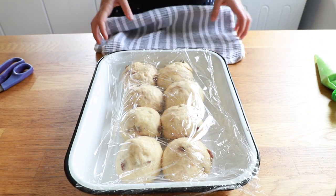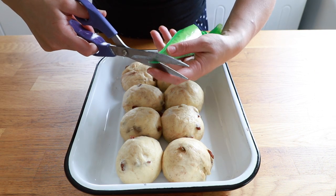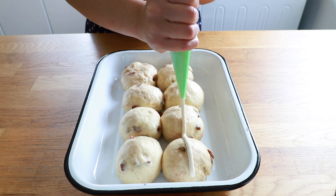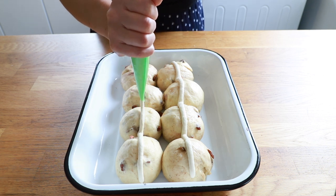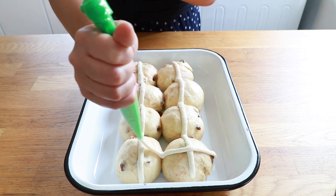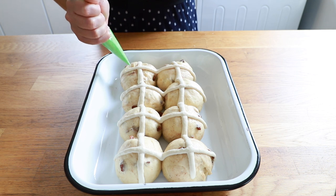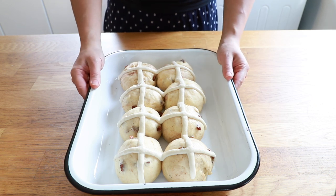The buns have risen beautifully and now they're all slightly touching. Just before I cook them I want to pipe on my cross mixture, so I'm going to cut the piping bag just at the end and then with an even pressure go over one row with one line of the flour and water mix, then the other row, and then go back horizontally to form the cross. I've preheated the oven to 180 degrees Celsius and these will cook for about 15 to 20 minutes until they're beautifully golden brown.